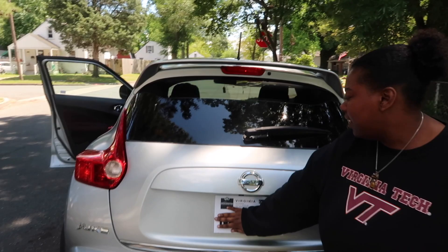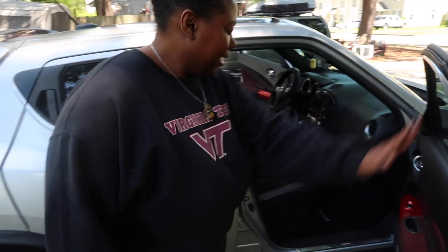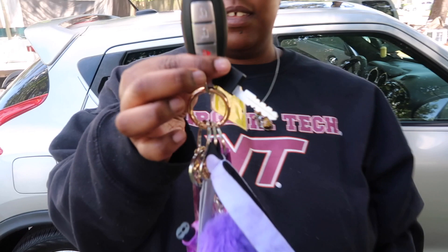Yeah, that's the car. You can't really see it right now because it's daylight, but it lights up red and I just thought it was super cute. These are also what the keys look like. I also have this key but I don't know what it's for.